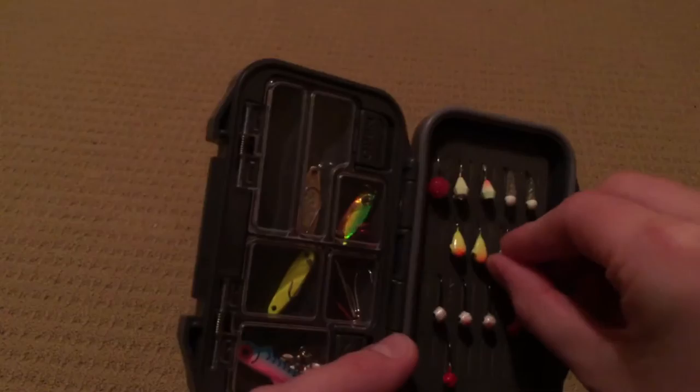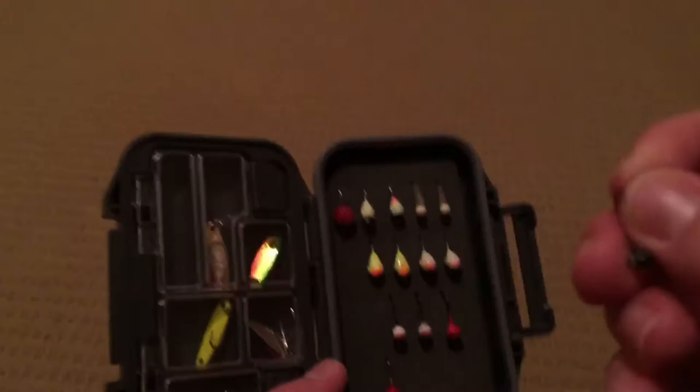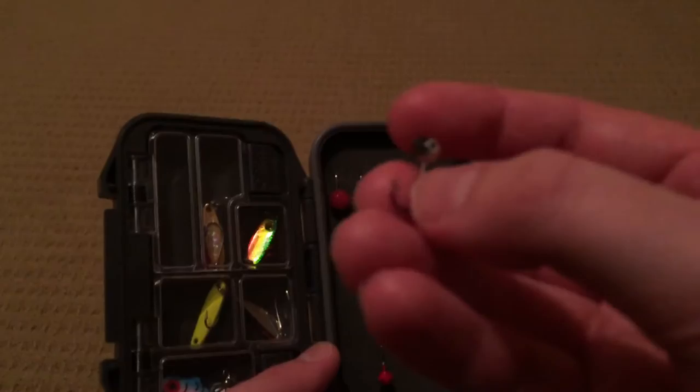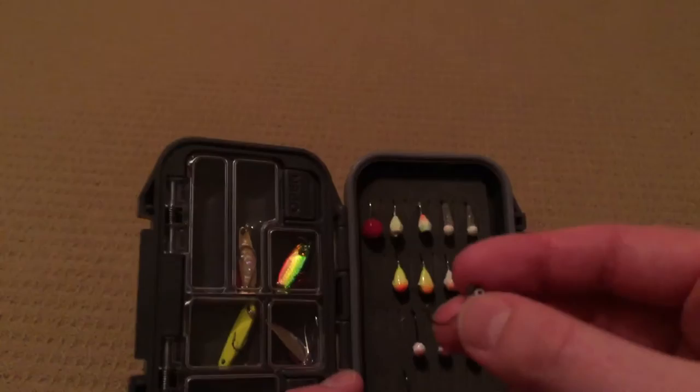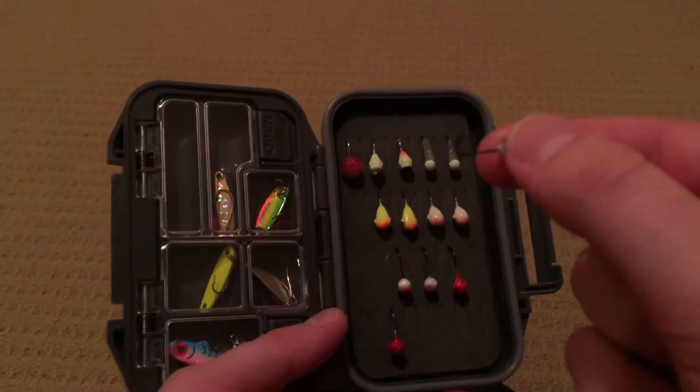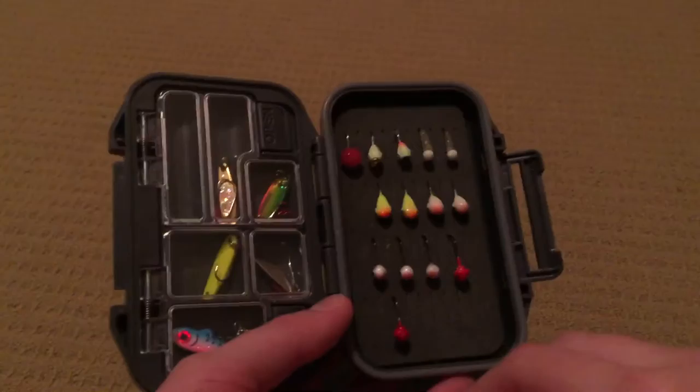I have two of each of those. The next jigs I don't use too often, but they work great for bigger sunfish and panfish in general. These are also a VMC jig. They have little trailers on them and I just don't like them, so I threw the trailers away. Now I really only use Clam Soft Plastics and Trigger X Soft Plastics. They work fantastically, especially on these jigs with the larger hook — it just makes for a better presentation. I have three of those and two of the red models, and they also work beautifully.